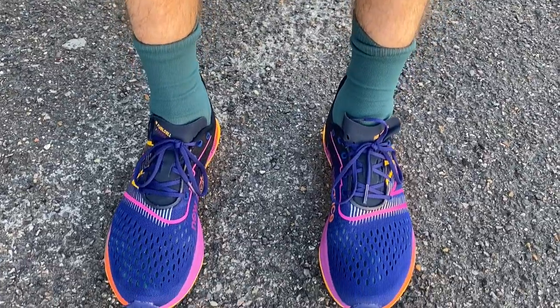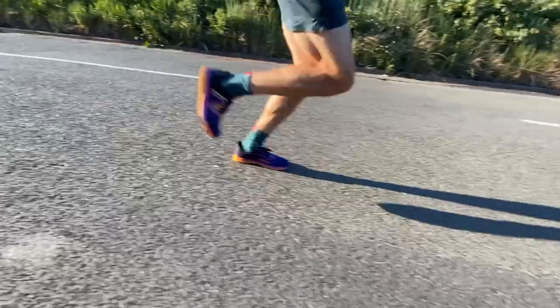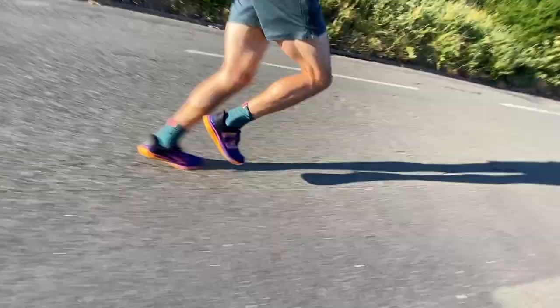You get a bit more bounce and propulsion from shoes with more foam. This feels more akin to a racing flat with a little bit of a super shoe boost — great on twisting courses and mixed terrain, nimble and fast with some propulsion from the plate and foam on long straights, but it isn't quite as effective as a high-stack shoe.